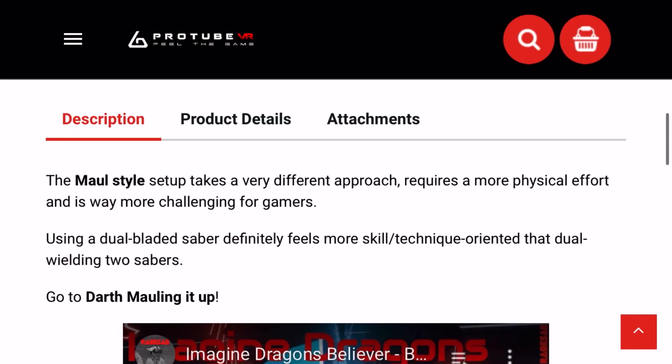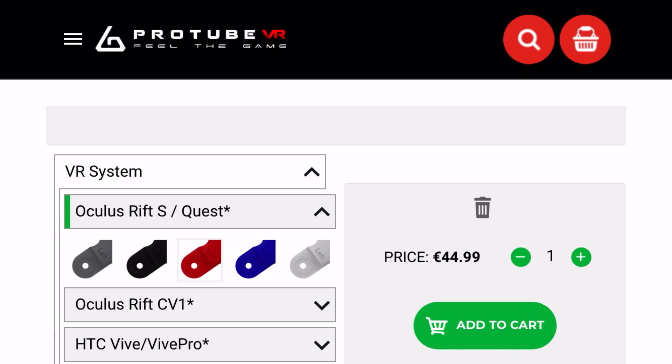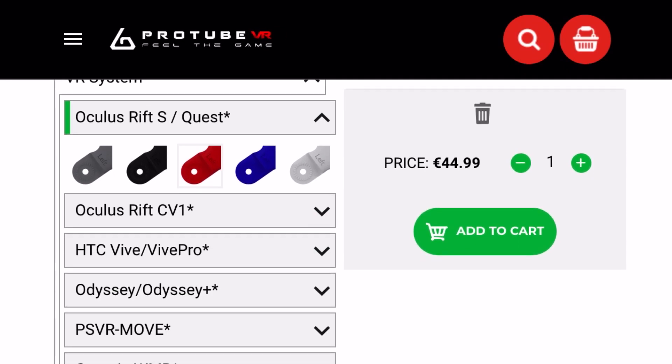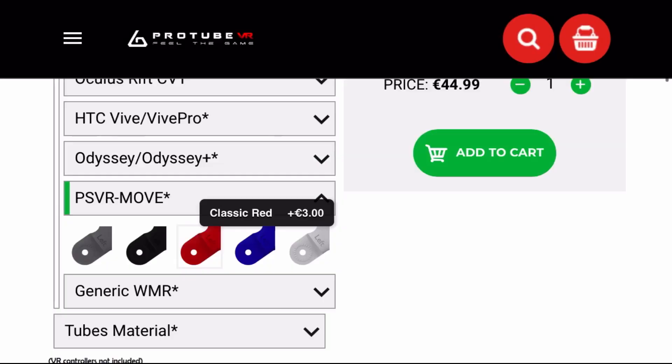I will leave a link to the Pro Saber VR on ProTubeVR's website in the description below if you want to check it out yourself. As you can see, it's not just for the PSVR — you can use it for Quest and Rift and all sorts of different headsets, and you can customize the look of it with either a carbon fibre finish or a chrome finish, and you can also change the colour of the cups as well.